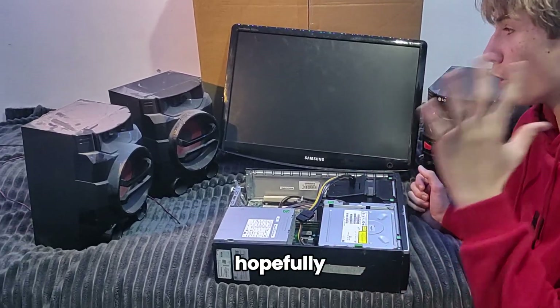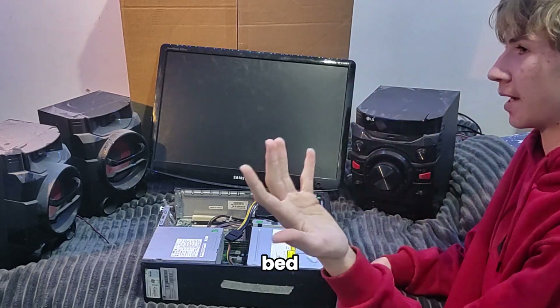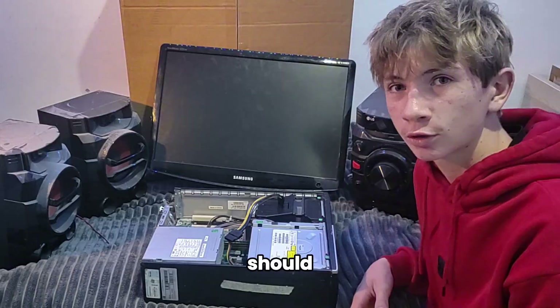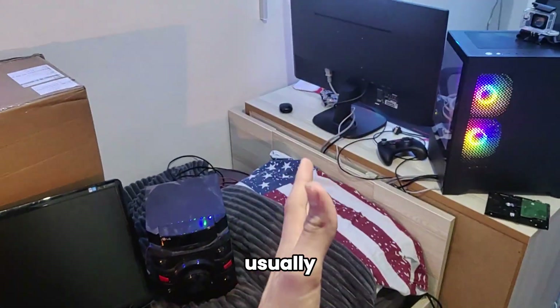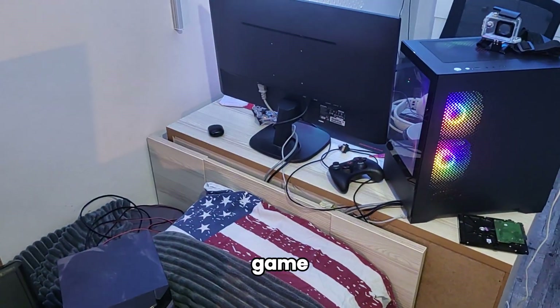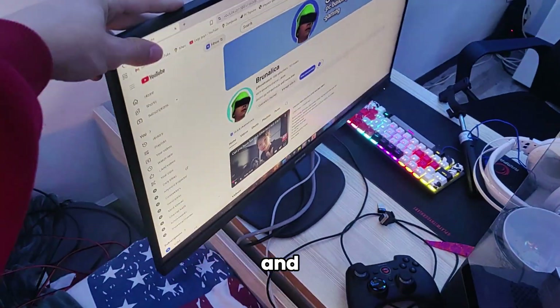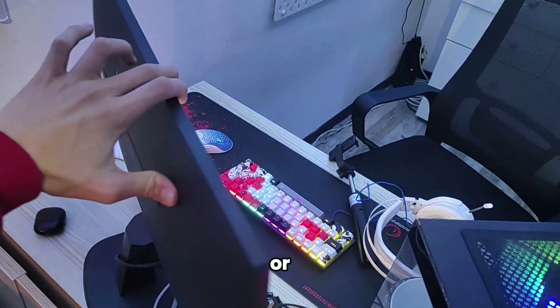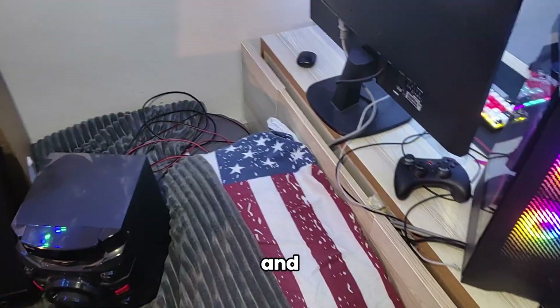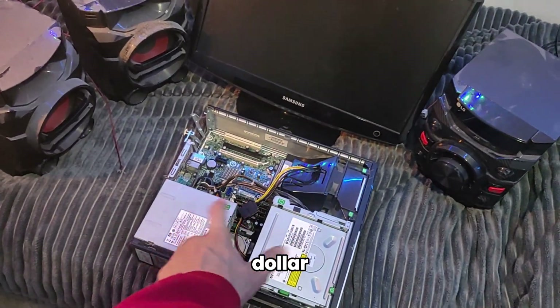Right here in front of me we hopefully have everything to set up a mini TV into my setup, bed, and room. It's really pretty cool. Usually if I want to watch something on my bed or play a game, I just flip this screen and play it like this, which is kind of annoying. So we got a little sale going on.